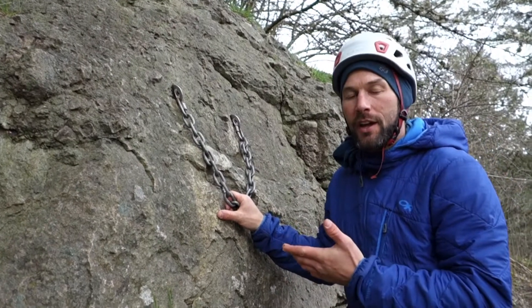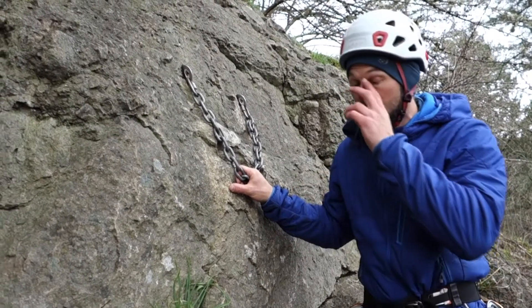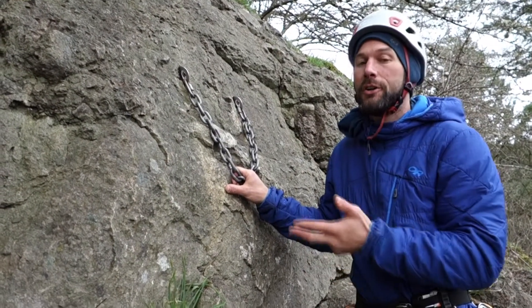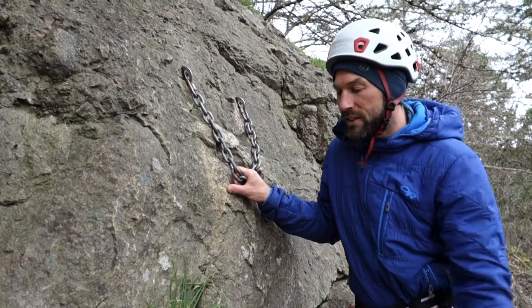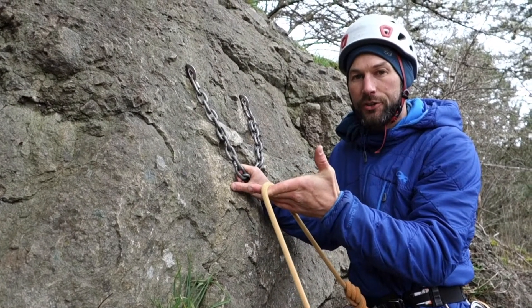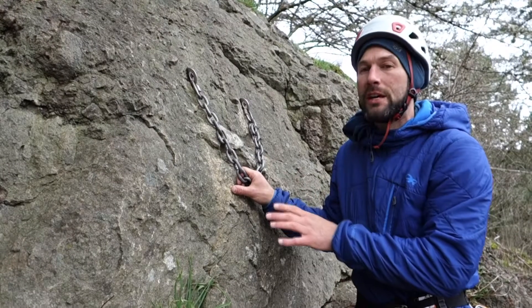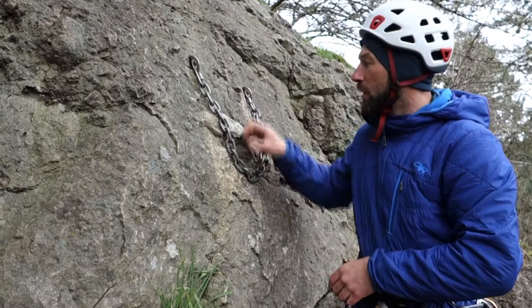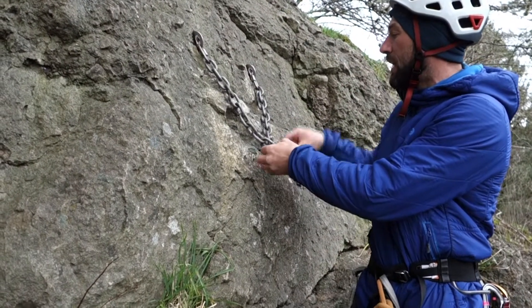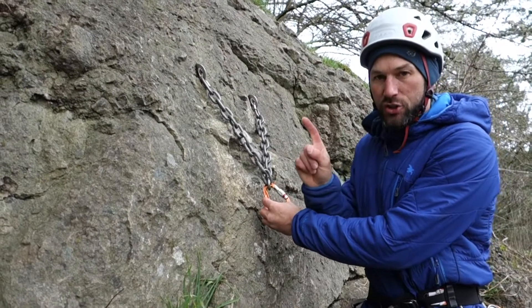For my next anchor, I've arrived and it turns out I forgot to take some resources off my second before leaving for the top of this pitch. So I may not have a quad length runner, a cordelet, or even a double length runner — but fear not, you can still construct an anchor. One way would be using the rope, but that limits things if you want to lead the next pitch. If you already have chains, all you need is a single locking carabiner in the quick link — lock it down, that becomes your master point, and you don't need to add anything else.